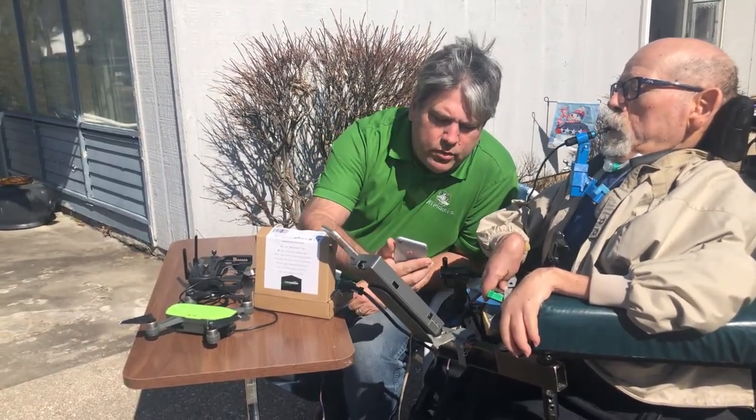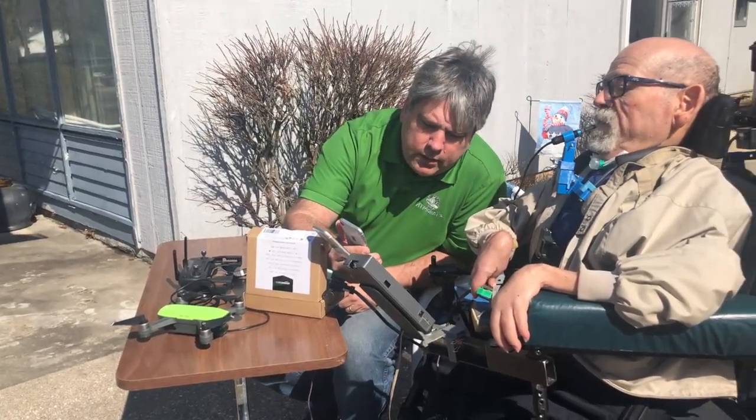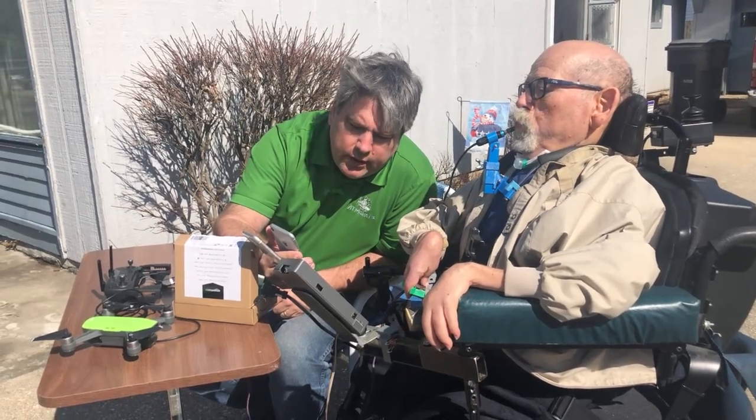Let's do a quick test. Now we're going to check to make sure it's sending the proper keystrokes to his phone. If you do up, it should go to W. Everything works, and we're ready to fly.